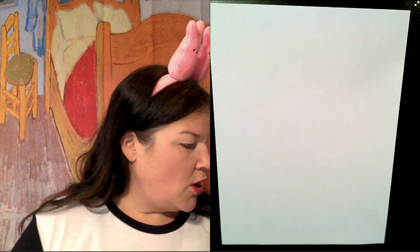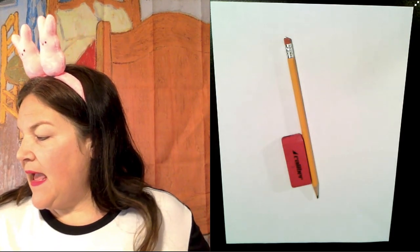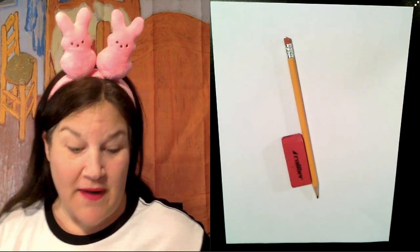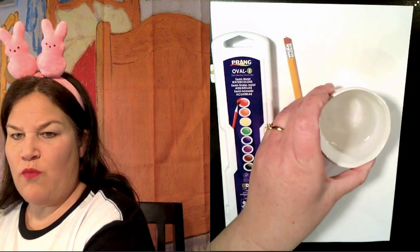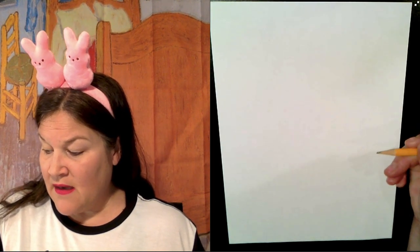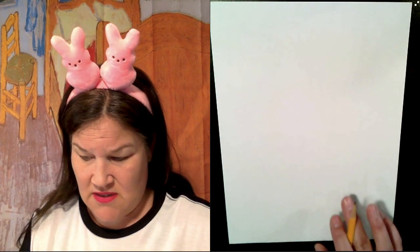Let's talk about what we need today to complete this project. We need a piece of paper facing the tall way, a pencil, an eraser, and a positive attitude — we can do this. I'm a little stressed about drawing this rabbit, but I know we can do it. I'm going to use watercolor paints and a little bit of water to paint my bunny. This is not watercolor paper, but we're making do with what we have. You can color yours with whatever you want — crayons, colored pencils, markers — it'll all look amazing.